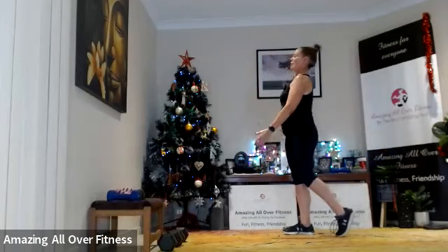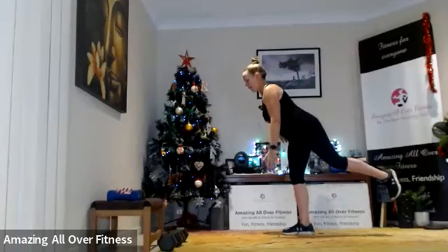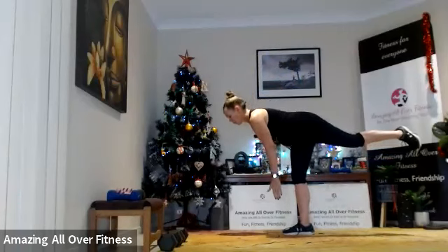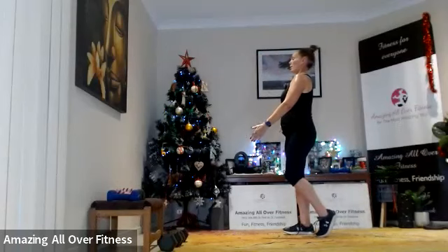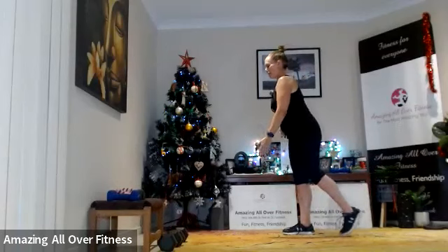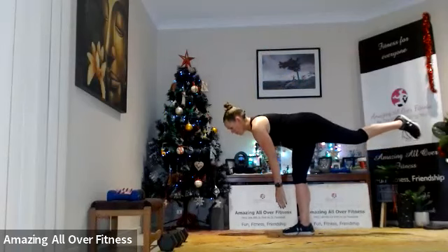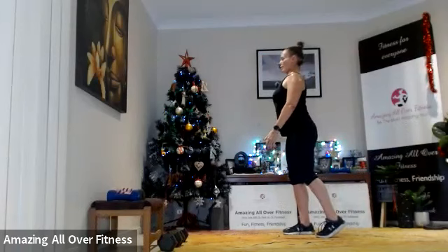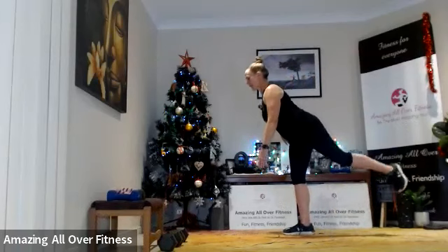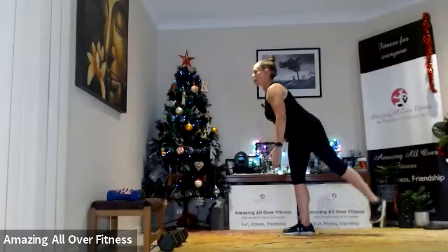Get that whole body tipping over as one — everything's moving together. Just come as low as you can — you might find you go a bit lower on a certain side. Shoulders back and down, nice long neck.